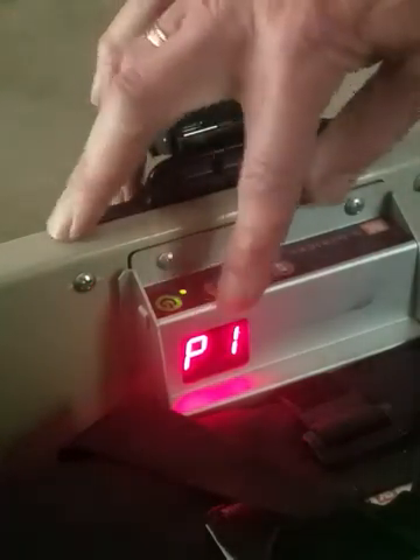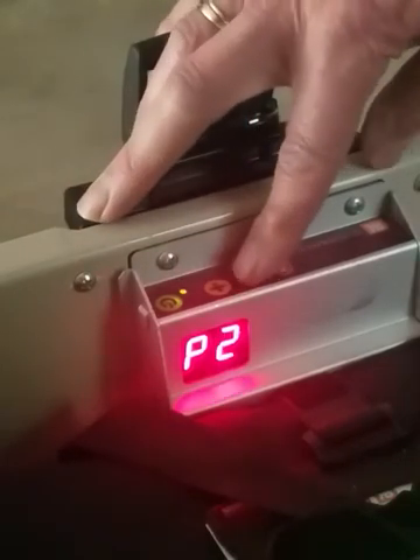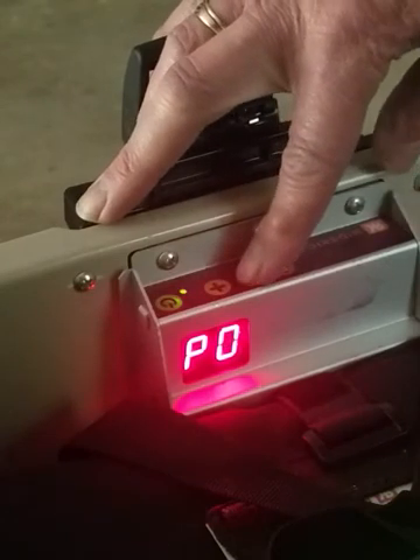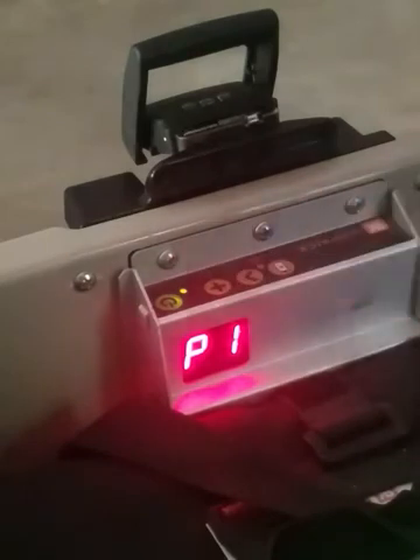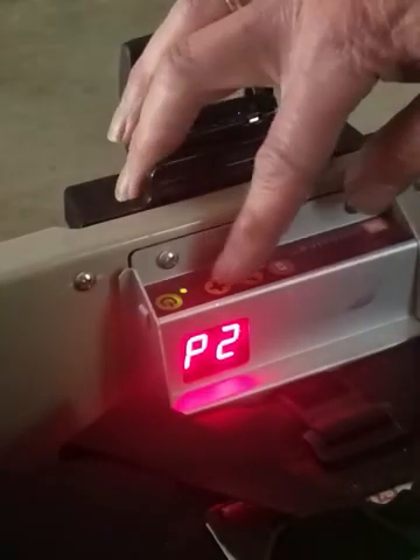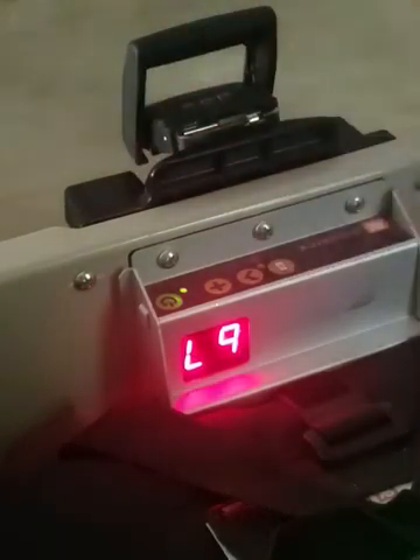P1 is 20 miles an hour, maximum of 20 amps. P2 is 30 amps and 20 miles an hour. If you need to extend your ride, there's very little acceleration difference between P1 and P2, and you'll get more miles out of your battery. Whenever you get to the selection that you want, press the battery button and it will go back.